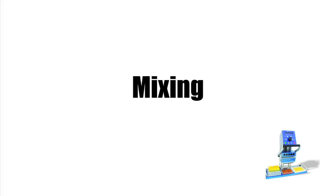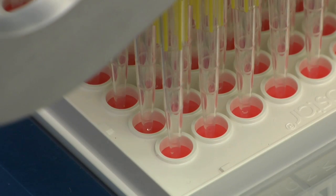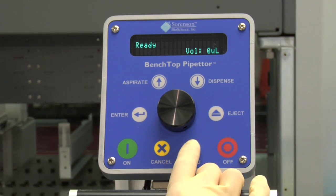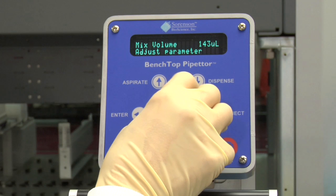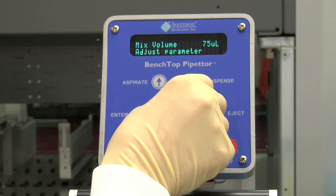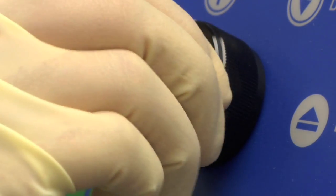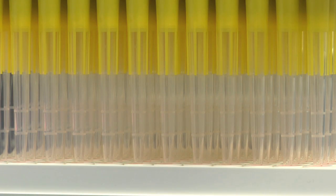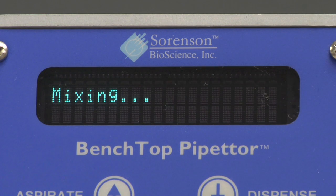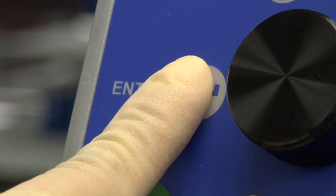An additional feature of the Benchtop Pipetter is its ability to mix reagents. Lower the pipetter head assembly until the tips are within the wells of the microplate or your selected vessel. Select Menu on the control panel. Mix will appear on the display screen. Press Enter. Rotate the control wheel to the desired mixing volume and press Enter. Next, rotate the control wheel to the desired number of mixing cycles. Press Enter to begin mixing. Once mixing has finished, raise the pipetter head. Press Enter to return the instrument to the ready position.